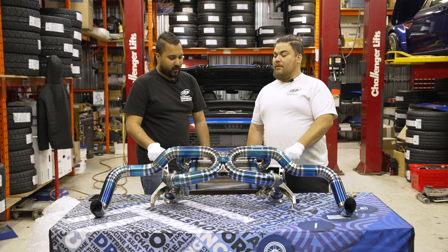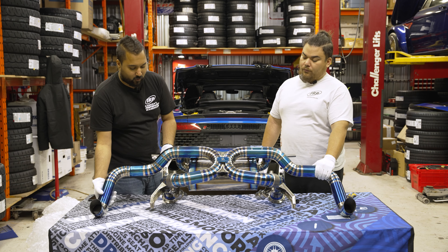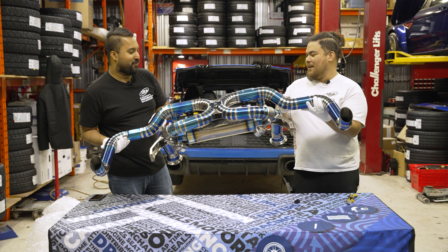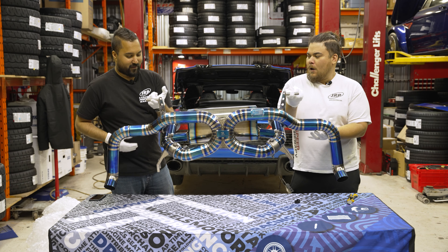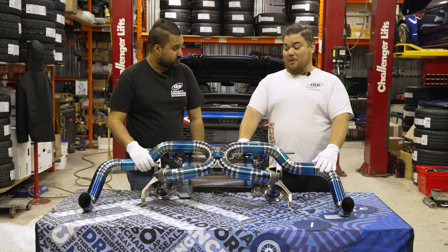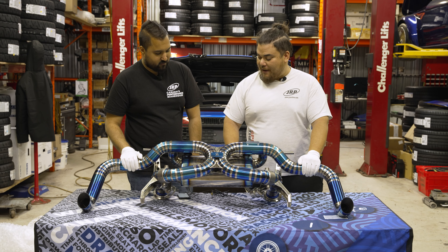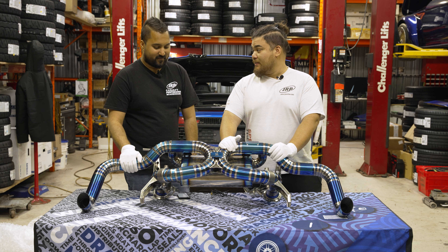I bet this is still going to be crazy loud, though. Oh, 100%. Just look at the weight — that's it. Wait till we lift the factory one. Let's do the one finger lift. So other than this thing being 100% made in titanium by artists and craftsmen, what other features does this thing have?